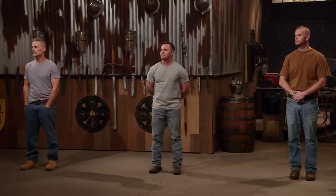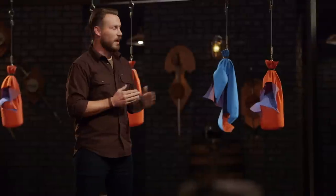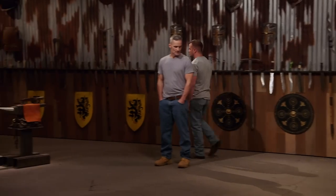All right, gentlemen, the judges have made their decision. The bladesmith going home is Charlie. Unfortunately, you just didn't make the cut. Charlie, during the strength test, you were the only one that took damage — that's why we're sending you home. I understand. Charlie, you fought really hard and did a phenomenal job, but it really just came down to the heat treat. You're not moving forward into round three. I'm going to have to ask you to please leave the forge. Although I'm not happy with the outcome, I understand why. But I enjoyed the whole thing — working around other guys who can forge a blade was a ton of fun for me.